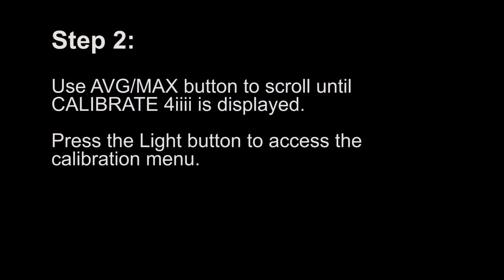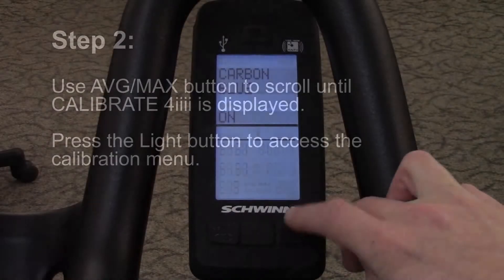Step 2. Use the average max button to scroll until calibrate 4i is displayed. Press the light button to access the calibration menu.